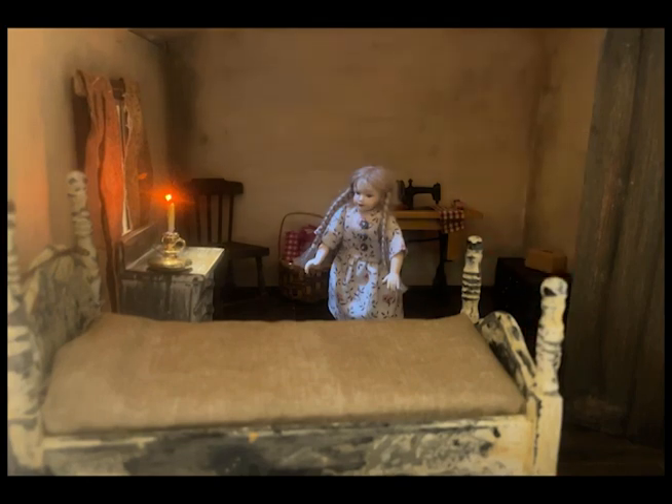I brightened things up a bit — you can see through the window and the skylight a little blue light added with a gel. I also turned up the light from above and added more light through the door to cast more shadows against the wall, which helps minimize the brightness of the candle. I used a different LED light that I painted with more of a yellowish tone. It's still maybe a little bright, but I think it works better in this configuration.